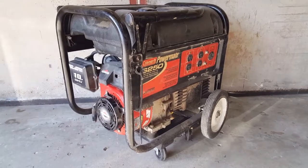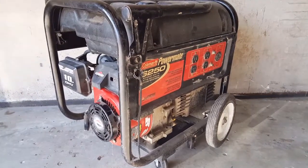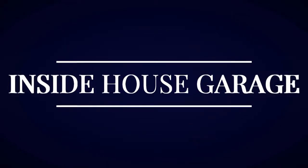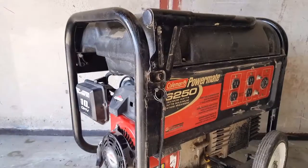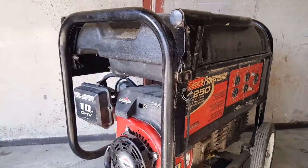Hey guys, I'm glad you're here. Today's project is this Coleman Powermate generator, and the problem is that the valve lash is so far off that it's damaged the recoil. There are so many problems with this thing, but the primary problem of course is the valve lash.